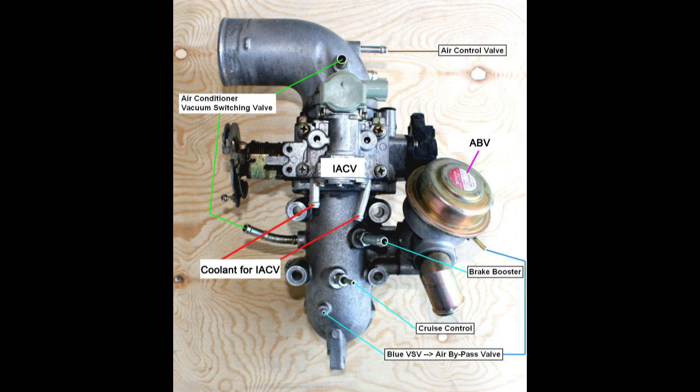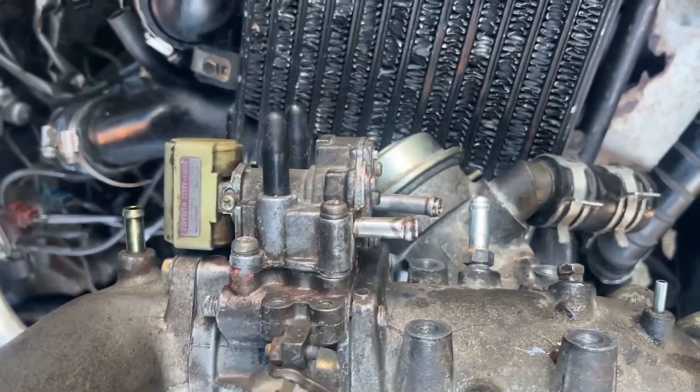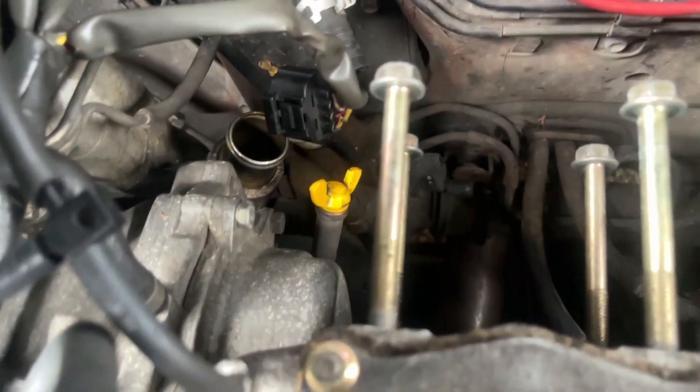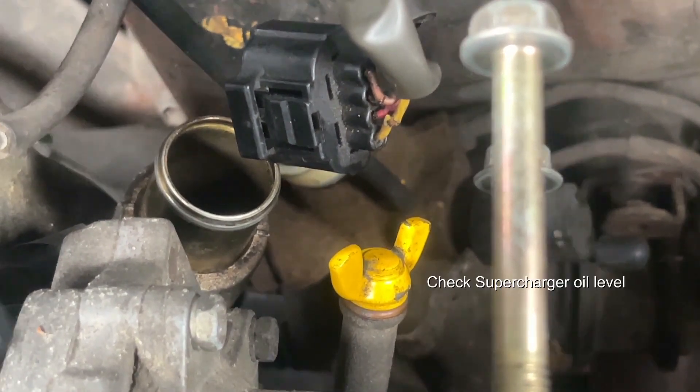I've attached an image here to hopefully help you with that. Depending on what additional features you have on your 4A-GZE, you may have, for example, power steering vacuum lines coming off the idle air control valve at the positions shown. With the J-pipe off, it's worth checking the supercharger oil level as it's quite difficult to access the filler hole and the level gauge with the J-pipe on, so it's worth checking this whilst it's off.